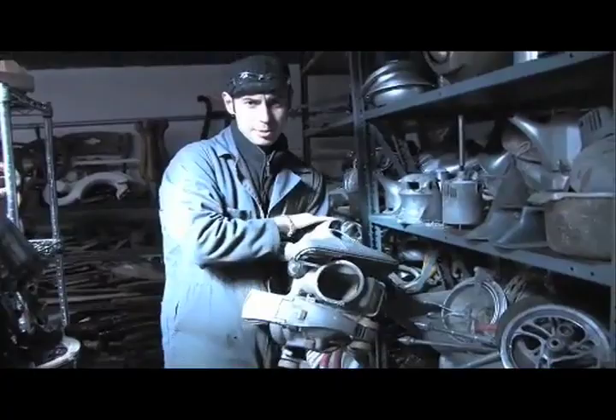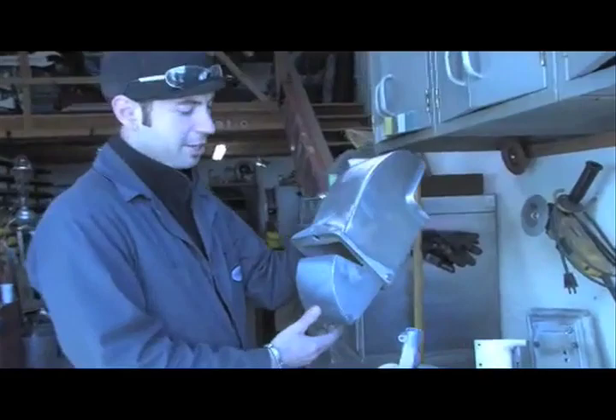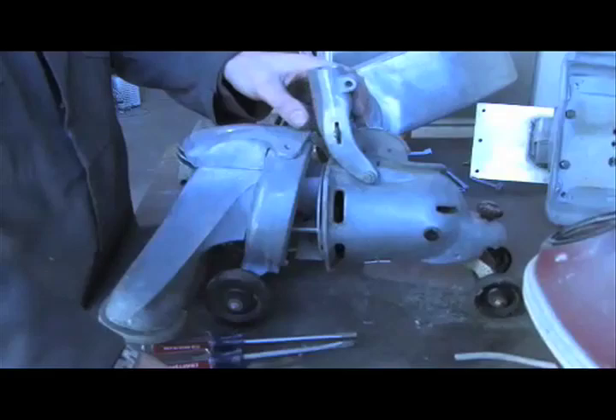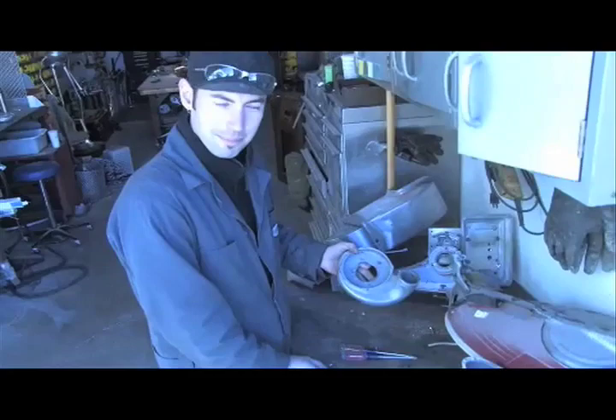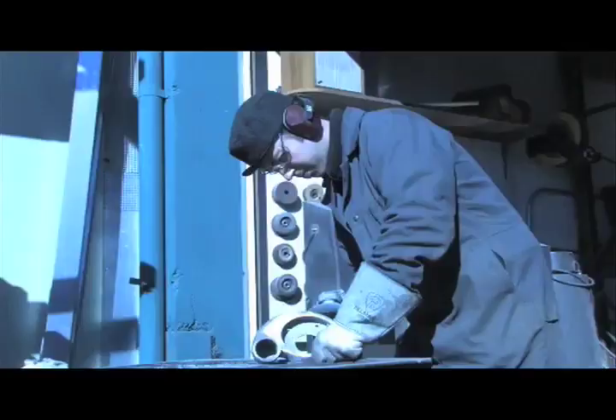I'm responsible for the deaths of thousands of vacuum cleaners every year. This is an old food processing unit, I think. It already looks like a head.